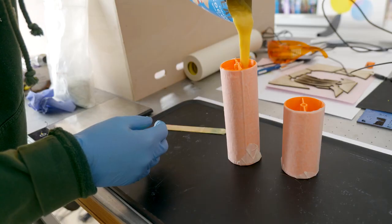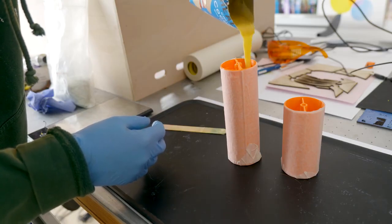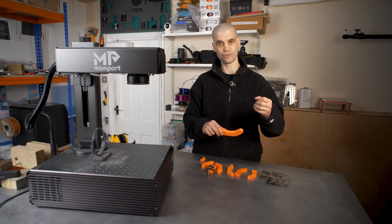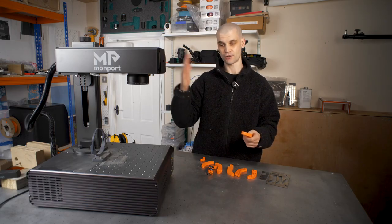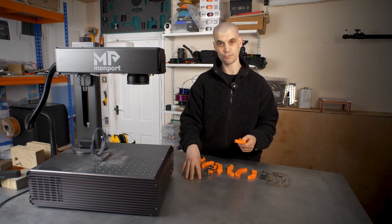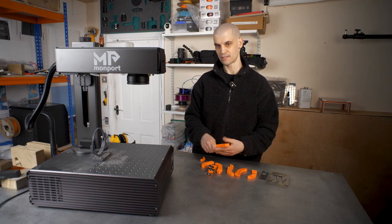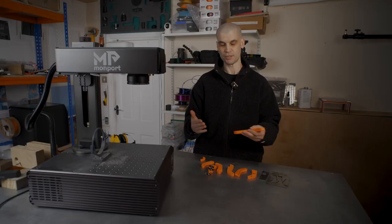I've reinforced 3D prints previously using chopped fiberglass, but I didn't have much luck with it. It was an extension bracket for a monitor, and after a few years of use it snapped off and the monitor crashed onto my desk. It landed on my GoPro and actually broke the screen. That is why I've been doing all these tests this week — I want to find an alternative method to reinforce a 3D print.